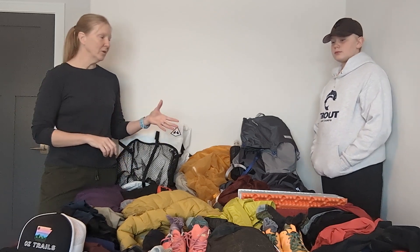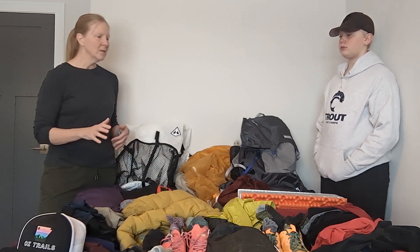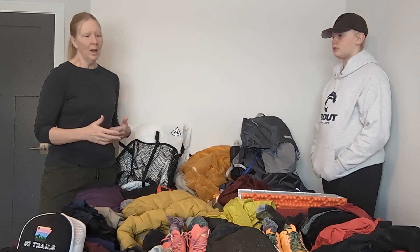Right now our pack weights — and we're talking base weight here, so not including food or water — Gunner's right around 15 pounds and I'm right around 17 and a half pounds for base weight. So we're sitting pretty good; some people can get it lower but I feel pretty comfortable with where that's at.